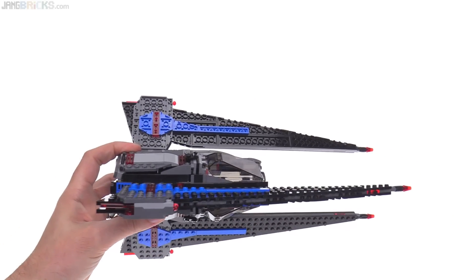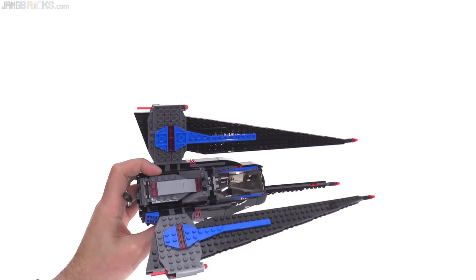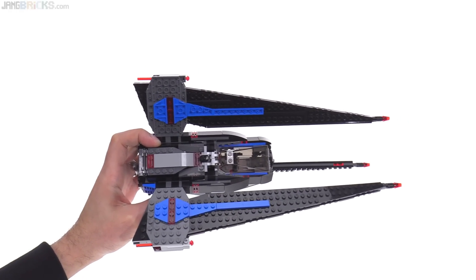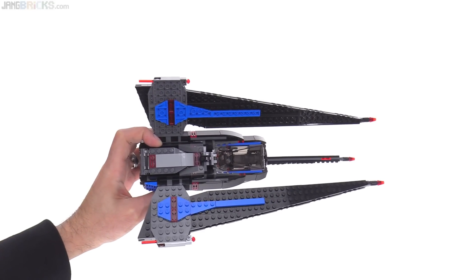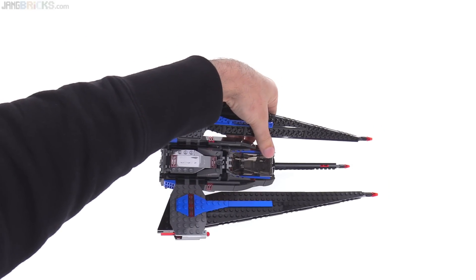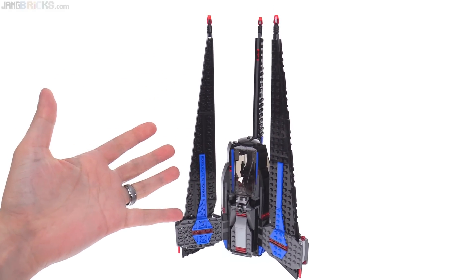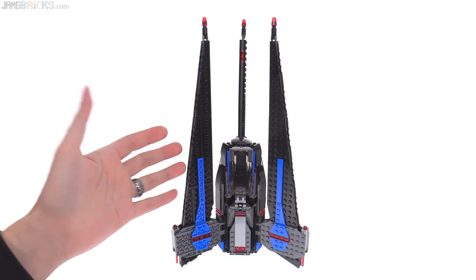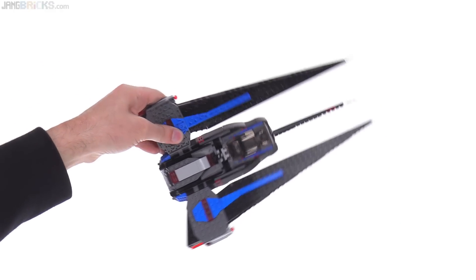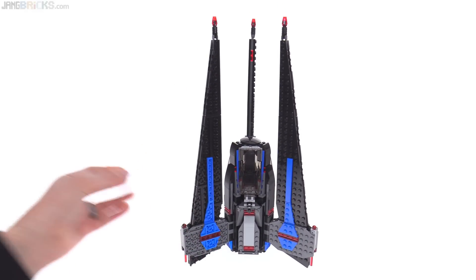The one thing I don't like is that it doesn't sit on the ground very well in the horizontal mode, but I completely understand why — it's not intended to sit on the ground like this. It's intended to land vertically, like that. That's how it lands, and that's how they expect you to store it. But I just think it looks so cool in flight mode, so I'll have to make a custom stand for it or something.